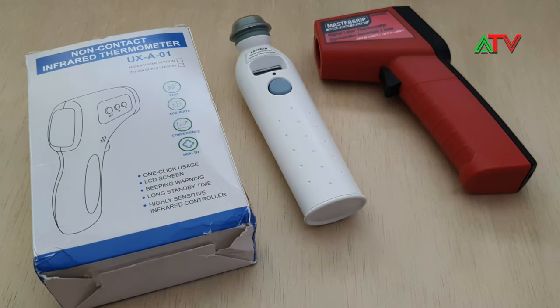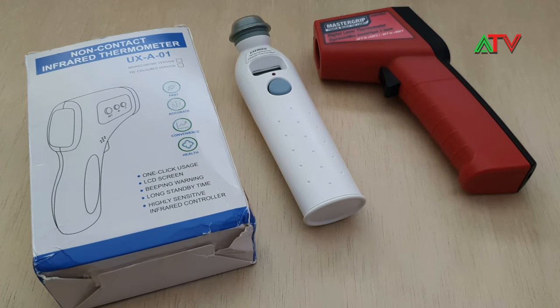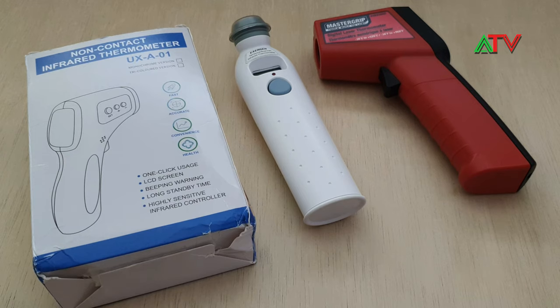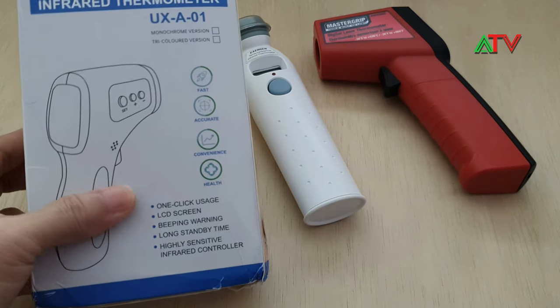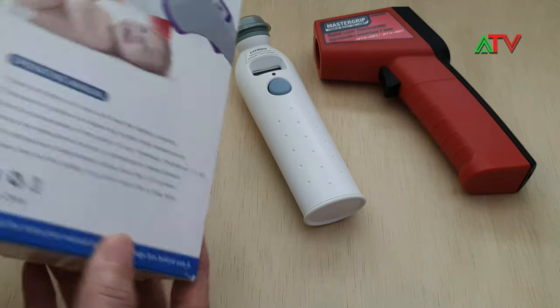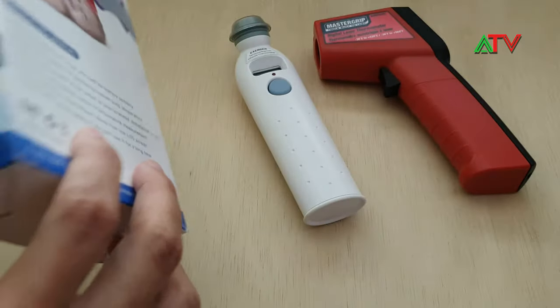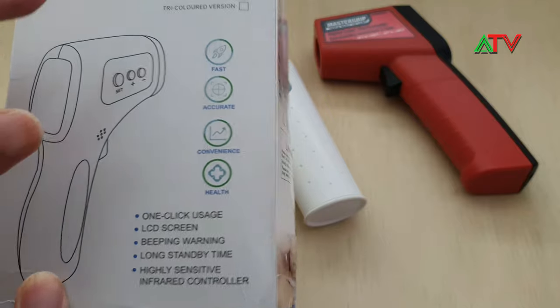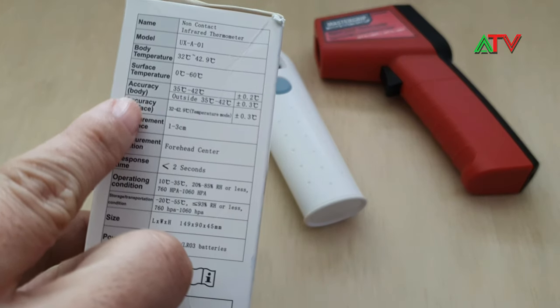Just want to make a quick video regarding the infrared thermometers that you can buy online, or maybe outside of the Philippines, as well as some of the face masks that are available. Right here you're looking at three of them. The one on the left is from China, and it is limited to scanning body temperatures only.